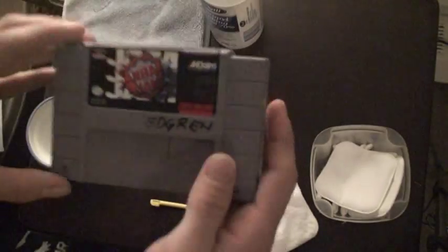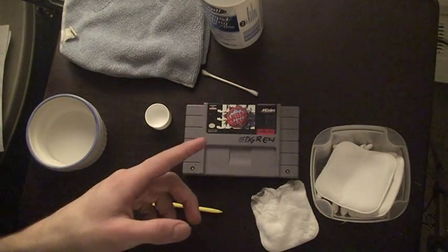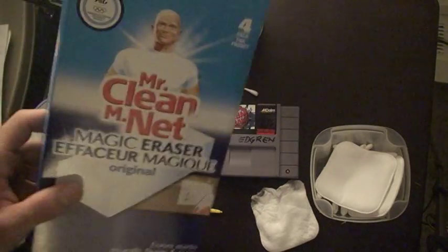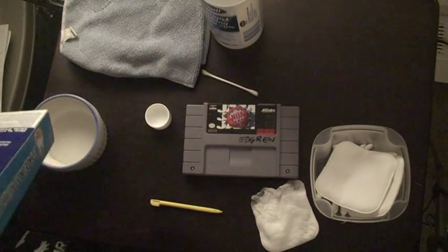Now for the last name, I am going to use the second method. I've never used this method before but I've heard that Mr. Clean Magic Erasers do the trick.